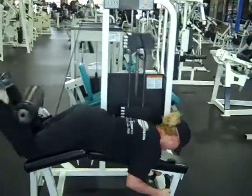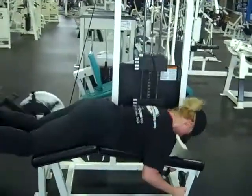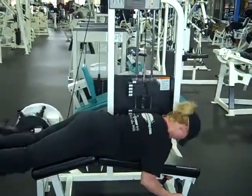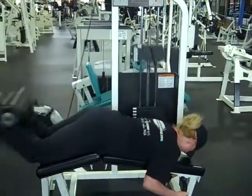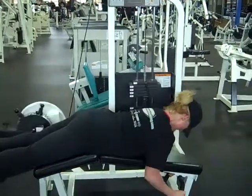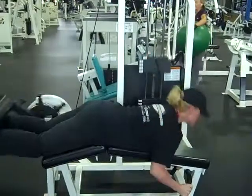Let's go — 1, 2, 3. Good. 4. Good. 5. Now we're in it. 6. Good. 7. Good. 8. Good. 9. Good. 10. Good.